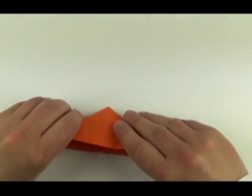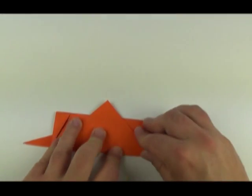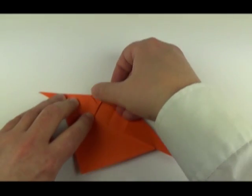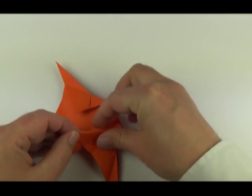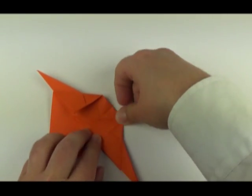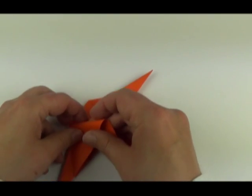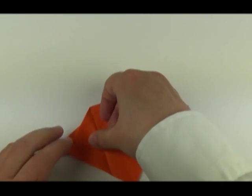Pinch that edge and fold it down to the lower edge, crease. Unfold, then fold the corners in — both corners are going to fold in. Unfold, and reverse those corners inside. That point is folding over. Same on the other side — fold that in and back again.